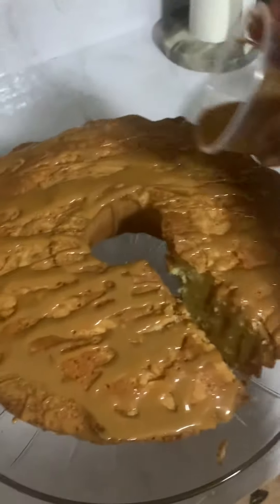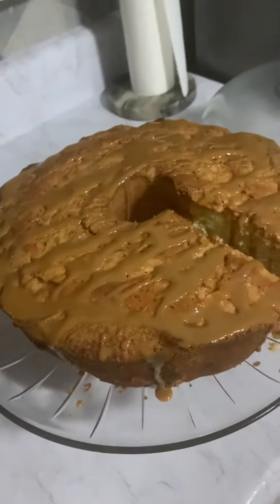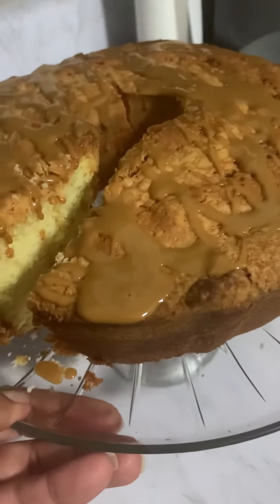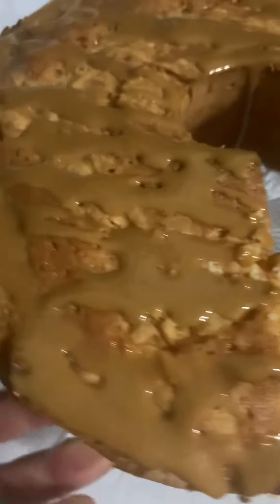I don't like a whole lot because the cake itself is rich, rich, rich with all natural ingredients — sea moss and all of that good stuff. Look at that! I want y'all to taste that. How does that taste? So good, look at that.